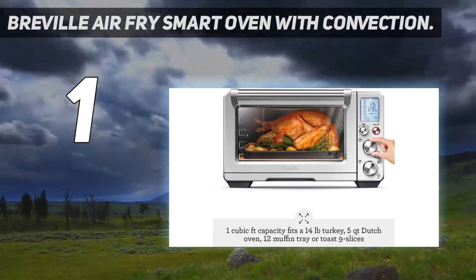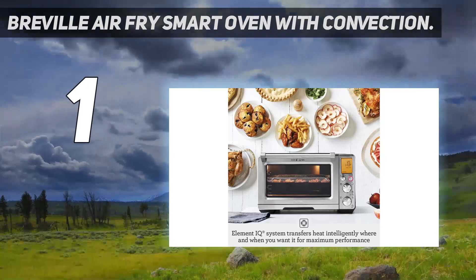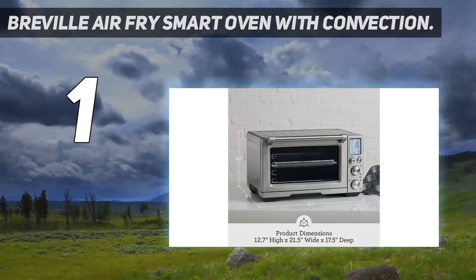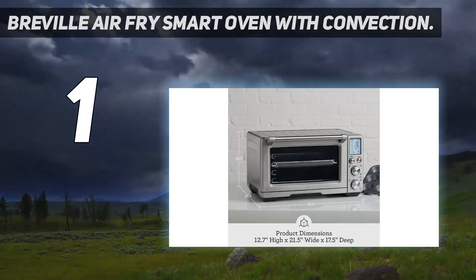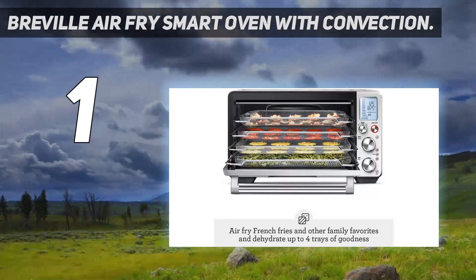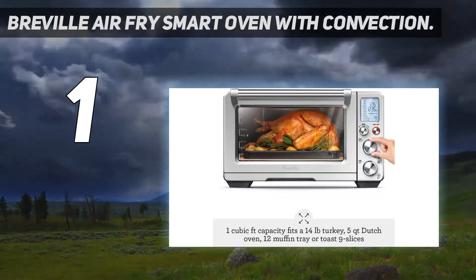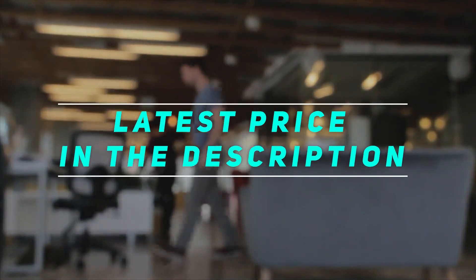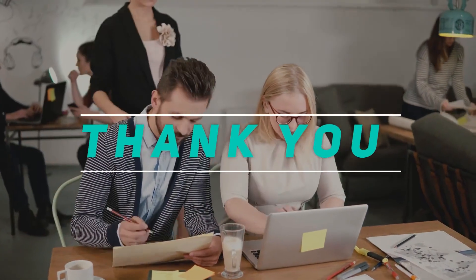It is built with an extra-large capacity to suit bigger households, holding up to 9 slices of bread, a 12-cup muffin tray, or even a 14-pound turkey. The interior oven light is a convenient addition, allowing you to monitor progress. A 2-year limited warranty is included. Check out the video description for the latest price and more information. Thank you for watching this video. Please subscribe and stay tuned.